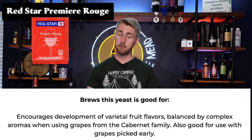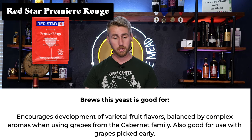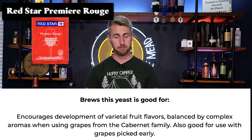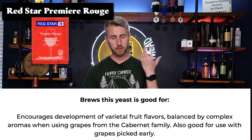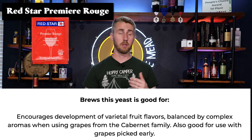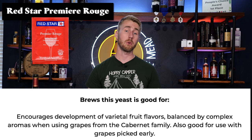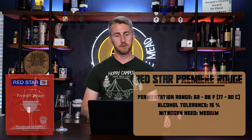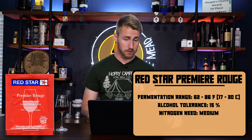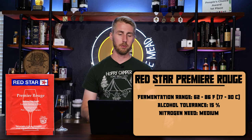Next up we have the Red Star Rouge. This brew encourages development of varietal fruit flavors balanced by complex aromas when using grape and cabernet family grapes. It's also good for grapes picked early, which is interesting. I would use this for lots of pyments, actually. It does seem to do well with things that are metheglins or honestly some fruit aromas and flavors — so most melomels. The yeast has medium nitrogen needs, so factor that into your brewing.